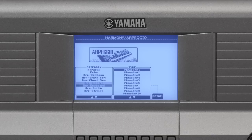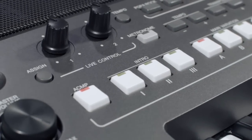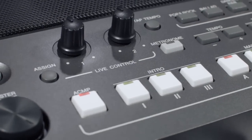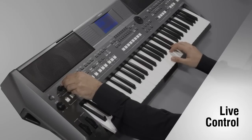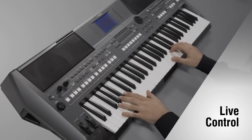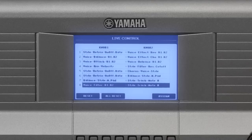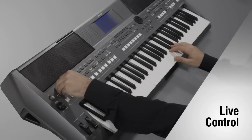There's a wide choice of different arpeggio types. You can use the controllers to change the cut-off frequency of the sound or control the balance of the parts. It's so easy to generate different sound variations as you play. Use the retrigger function to repeat a specific length of the first part of the selected style.